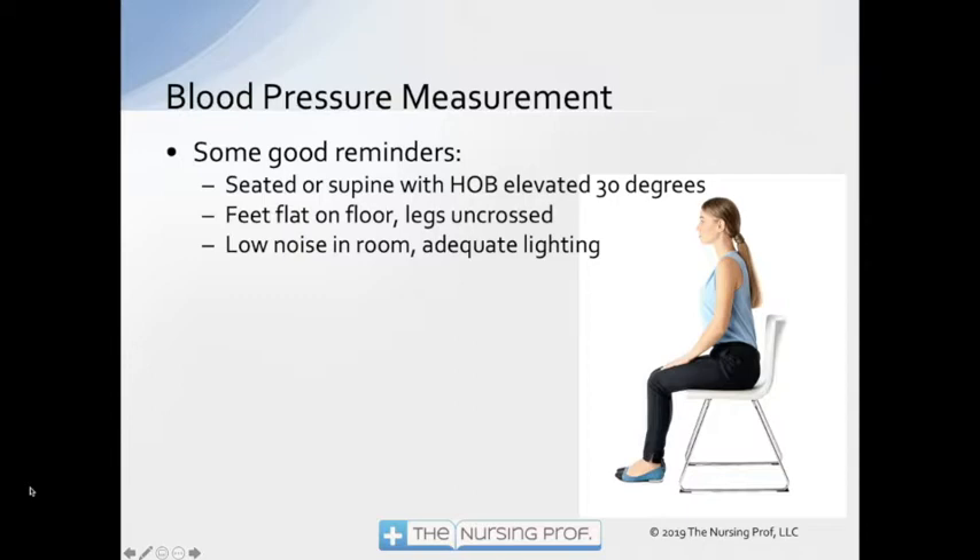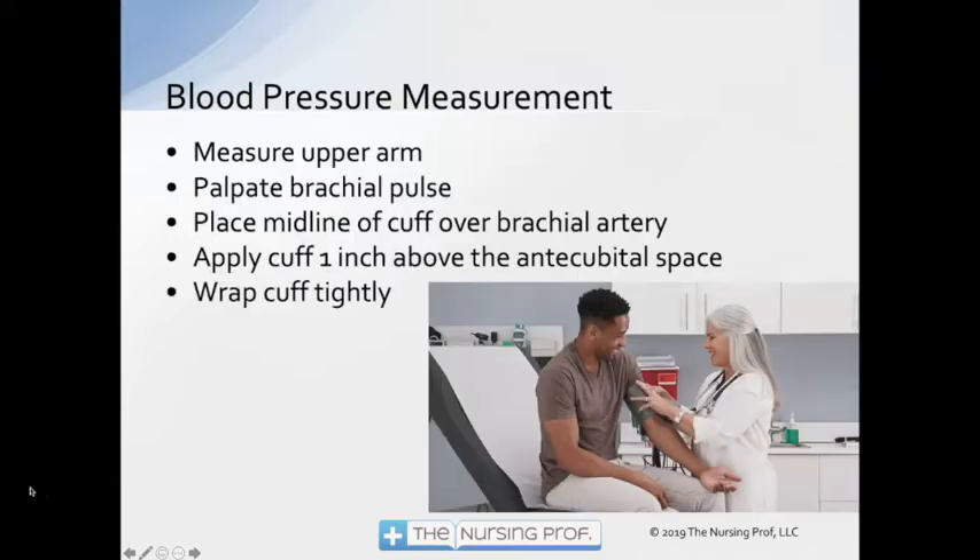Try to lower the noise in the room if we can. Have adequate lighting that you're going to need to be able to read the pressure — though if you're using an automated system, the adequate lighting piece is probably not as important. We're going to measure the upper arm whenever possible. The further we move from the heart, the more likely it is that underlying pathophysiology is going to affect the readings that we get.